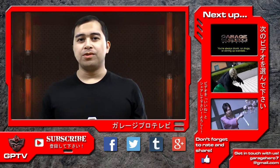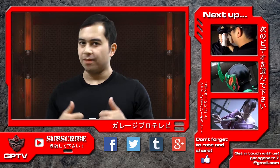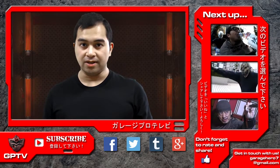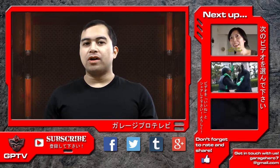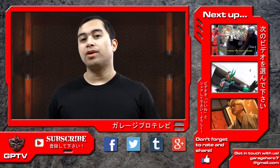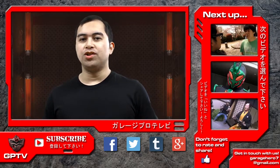That's it for this episode of Tokusatsu Film School. If you enjoyed this video, please share it with your friends. Also give it a nice thumbs up, and subscribe to GPTV for more upcoming content. Comments, questions, and suggestions are always welcome, and we do respond to them. Please leave a comment in the comments section. You can also contact us on Facebook, Twitter, and Google Plus, or directly through our email: barashiro7 at gmail.com.